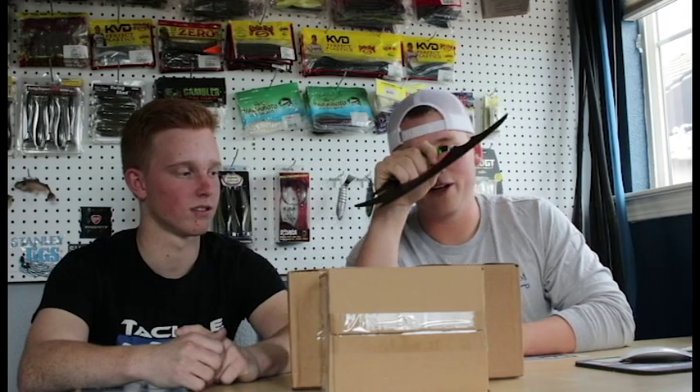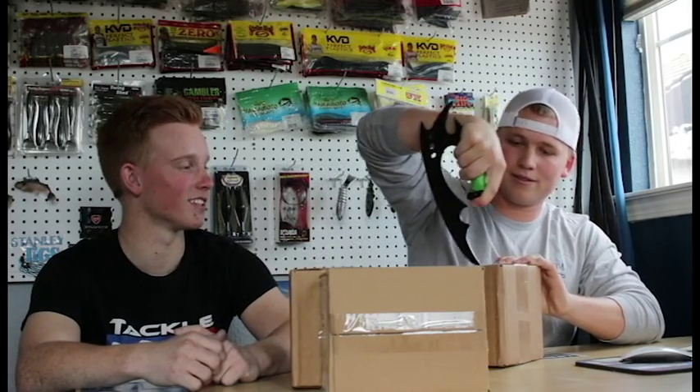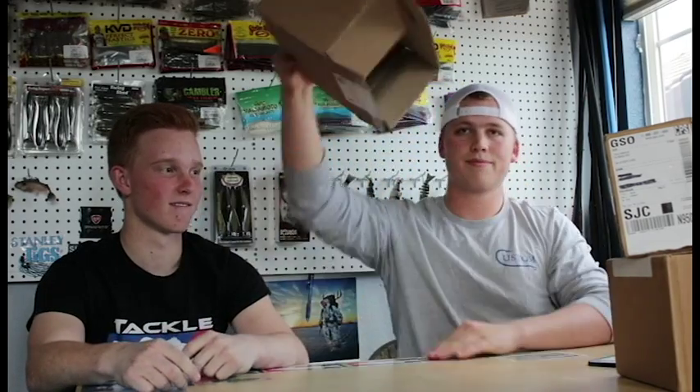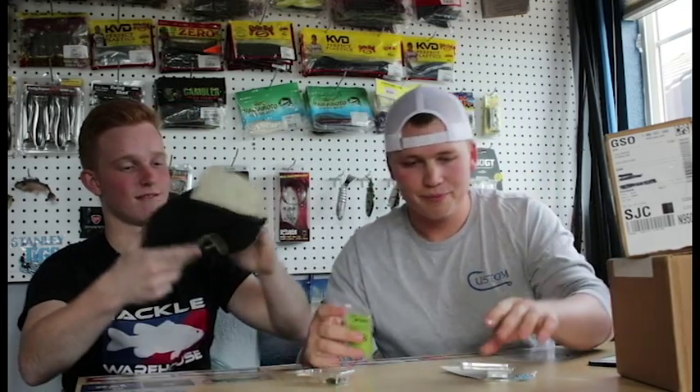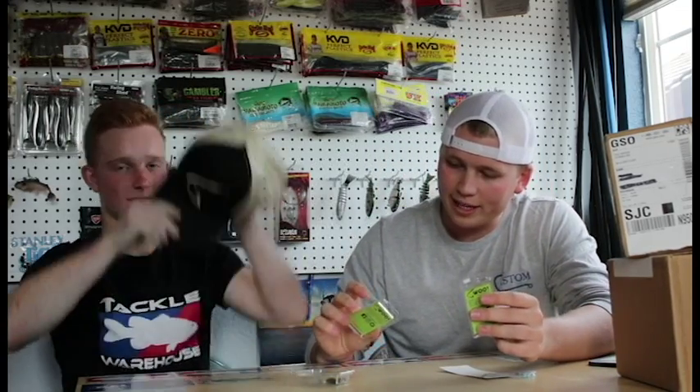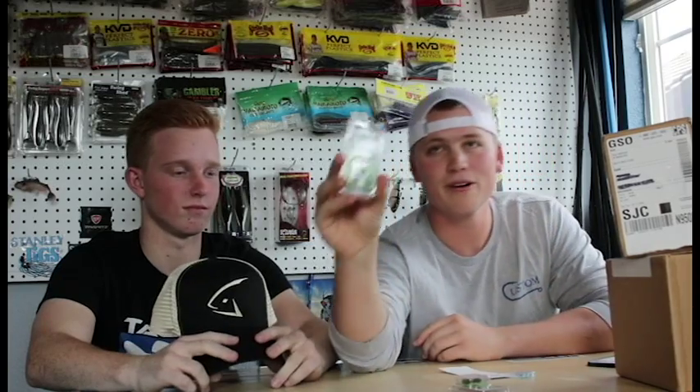We might go ahead and buy it and give you a shout out in an upcoming unboxing video. We're going to get into this - the first one is going to be from Woo Tungsten. We're doing this unboxing together because I paid for everything but he uses my stuff, so it's pretty much both of our stuff anyway.